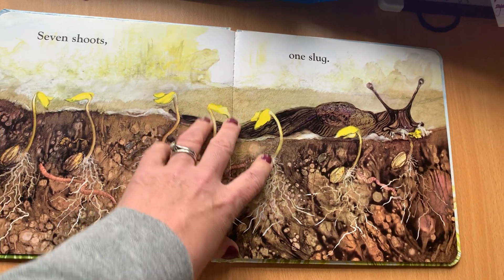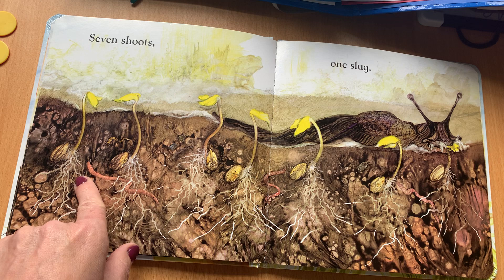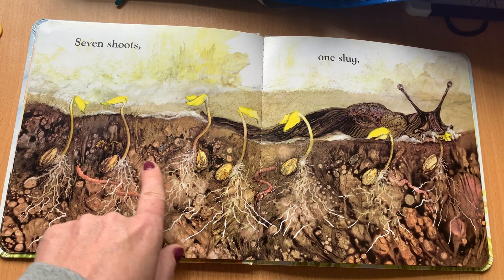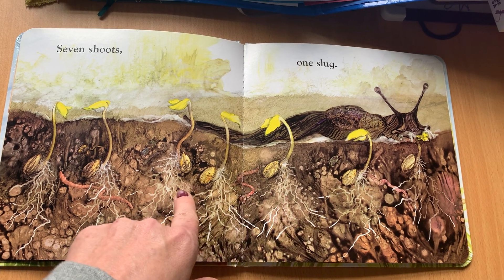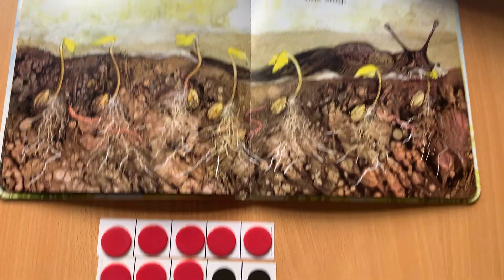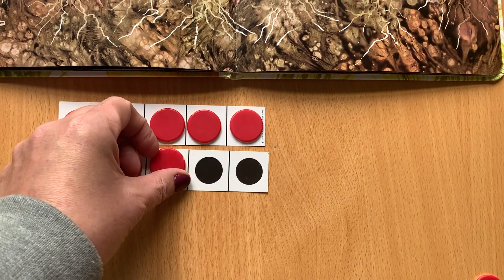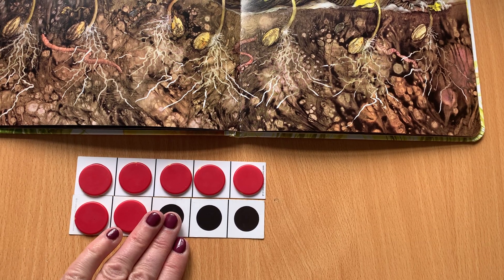Let's go one more — what comes along next? One slimy slug! By this time, look, the seeds have started to change. It's such a beautiful book, and we're going to see this happening with our sunflowers as well, particularly if you plant them in plastic bags so you can see what's happening. They've germinated, and the slug comes along as they do and takes another one. So now we've got our number bonds there of seven and three.